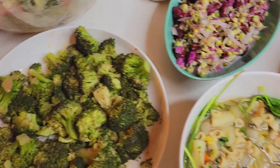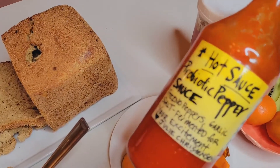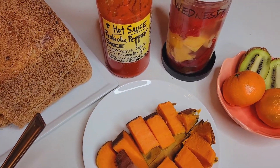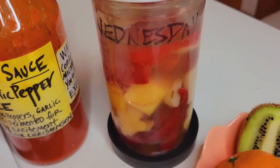Then we have a sweet potato for Jerry, and he's probably going to top it with some hot sauce — probiotic pepper sauce. And here I have this for Donna Villa: this is a new fermented hot sauce that she requested.